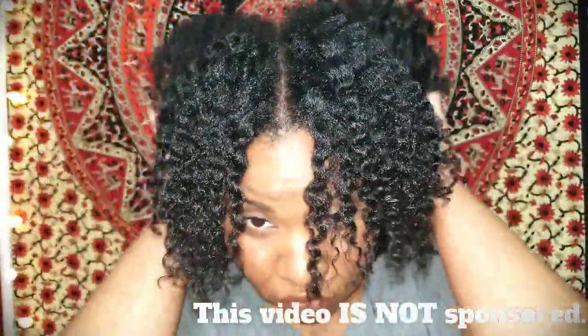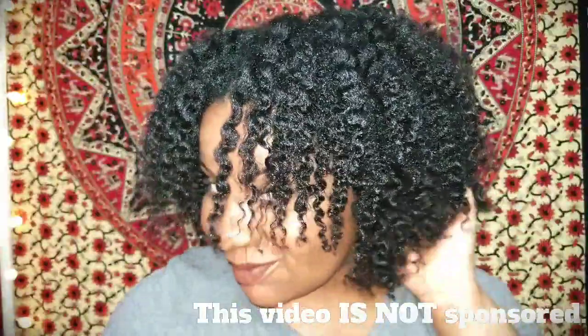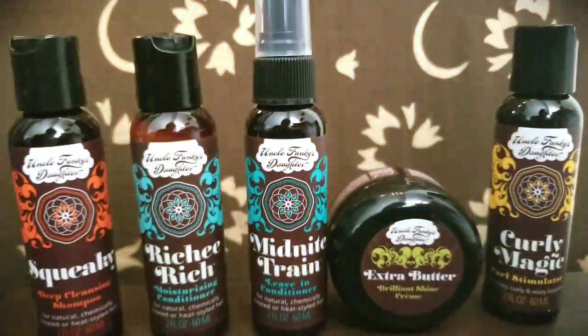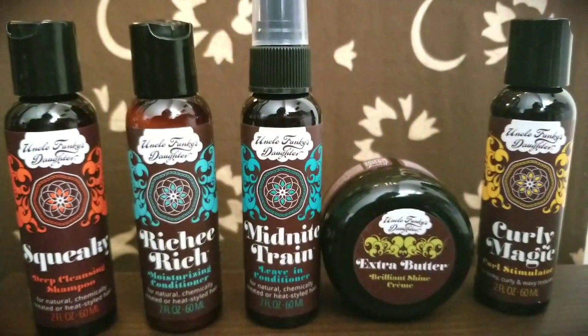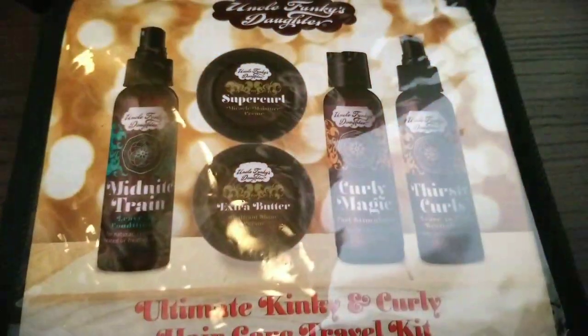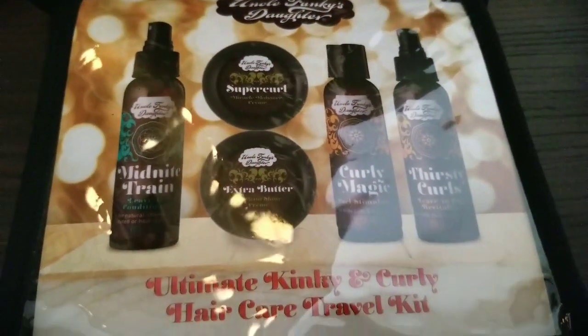Hey guys, welcome back to my channel! Today I'm super excited to be sharing this video with you all because I finally got my hands on this hair care line that I've been wanting to try out for a while, called Uncle Funky's Daughter. I went ahead and purchased their Ultimate Kinky and Curly Travel Kit.